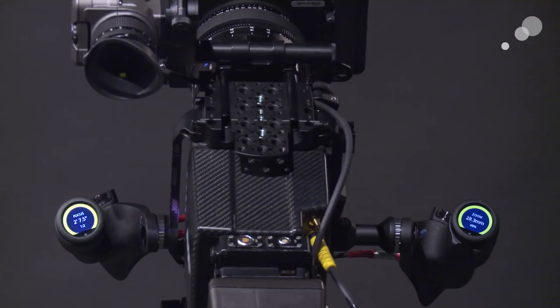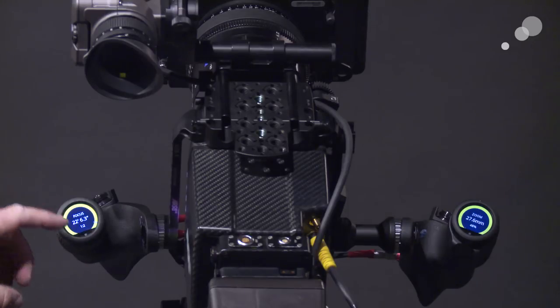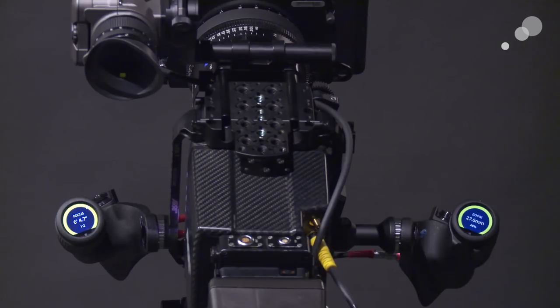Once these have calibrated, they will show me data for the respective focus or zoom operation. My focus is done — so with my thumb wheel I can roll focus and you'll see it populate. The rotation direction — which way you want to roll towards infinity or minimum focus — is completely up to you, you can change all of those parameters. The ratio shown, like 1 to 2, is simply a setting for the speed at which focus is being achieved, and you can change that based on the amount of rotation for a given lens.